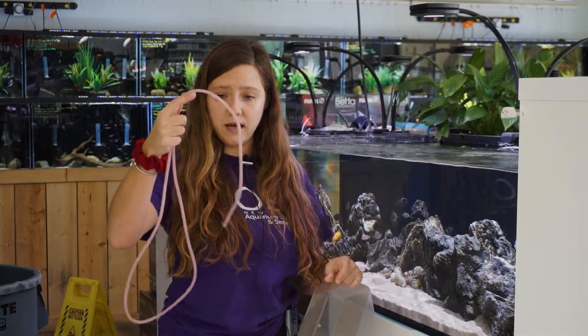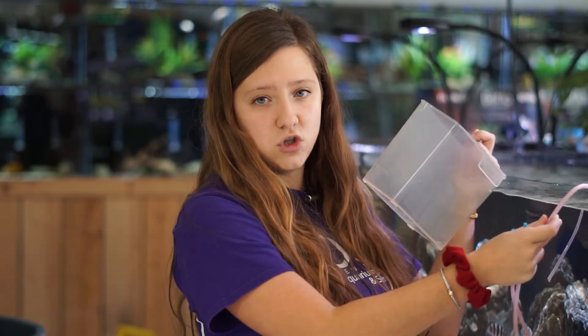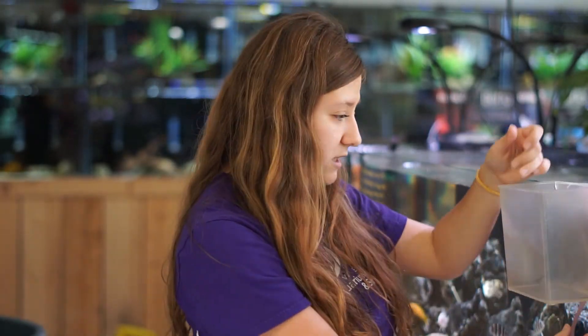You're going to start by putting the empty end of your drip hose in your tank and finding some way to secure it so it doesn't fall out. In this case I'm using a catch cup because it's what I have on hand. At home I use a clamp, and on my smaller tanks I even use an old binder clip from school — basically anything that holds the hose to your tank without clamping it shut.